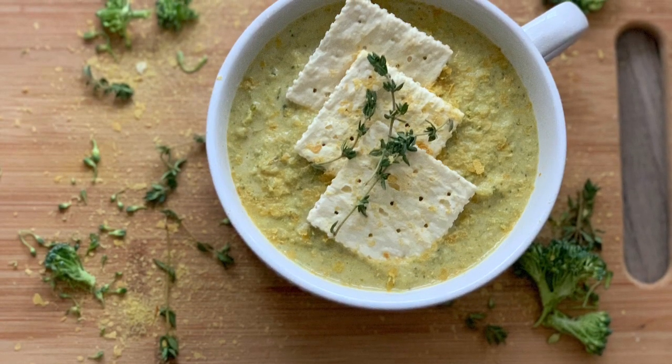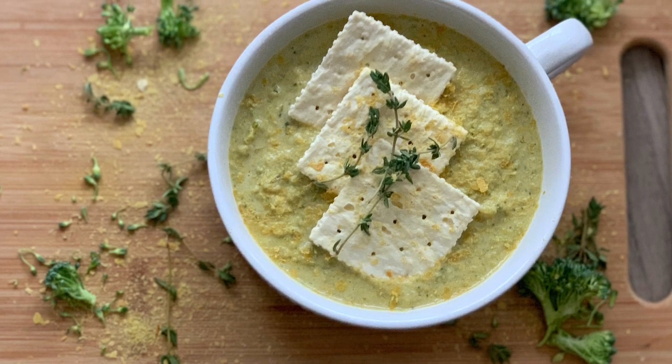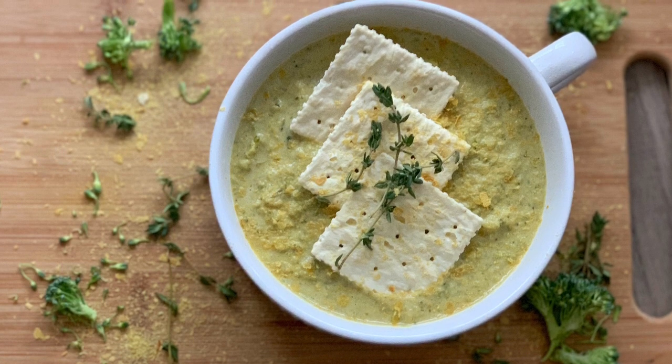The finished product is so satisfying and still just as creamy and cheesy as the non-vegan version, but with much less guilt. It is healthy, full of nutrients, and of course, harm free.